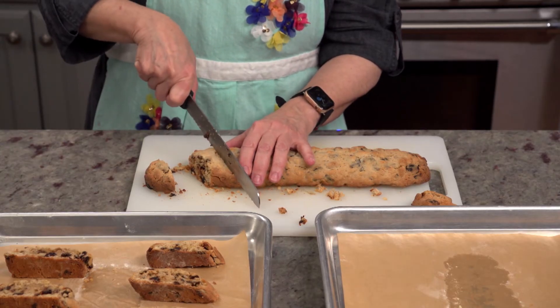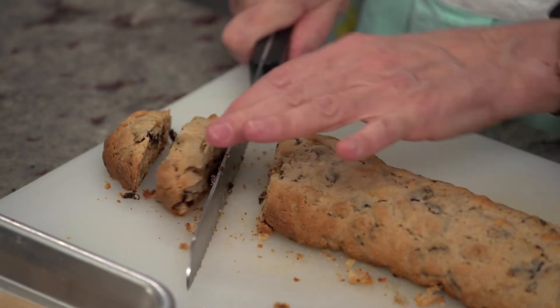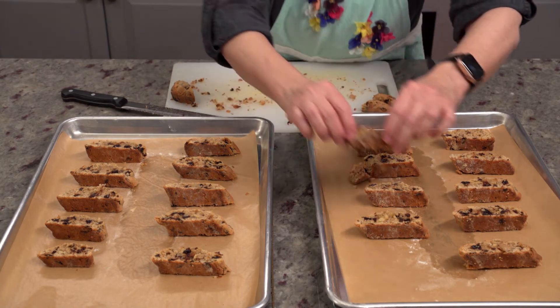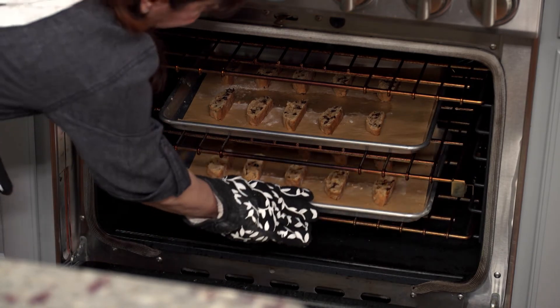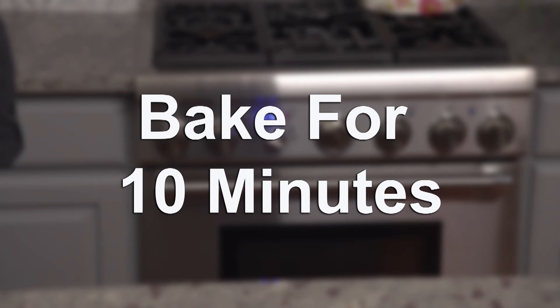Using a serrated knife, slice the logs diagonally. A serrated knife can help you get as clean a cut as possible. Place the sliced biscotti on the baking sheet, and hey, if a piece falls off, that's okay — just eat the evidence. Only you and I will know. Put the baking sheets back in the oven for 10 minutes. If you're a perfectionist, you could flip the biscotti over halfway through the second baking time.